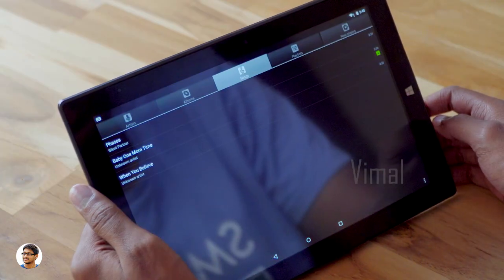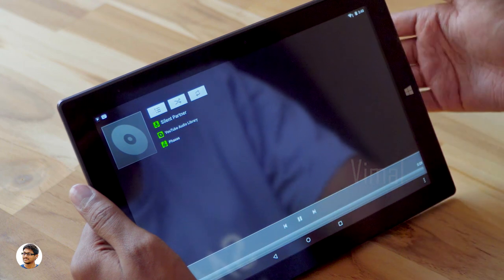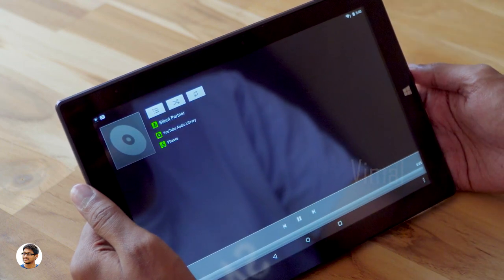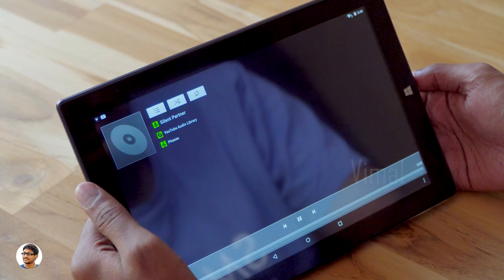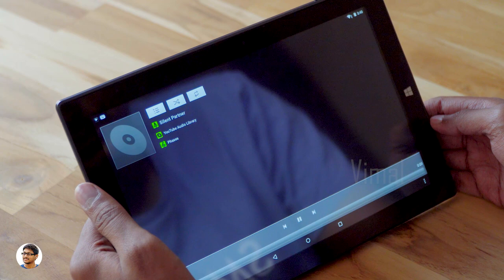Now let's test the speaker quality. Let's play a song and see. The audio quality is good but the audio output level was low — it could have been a little bit more.